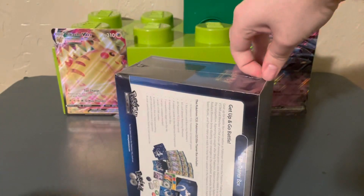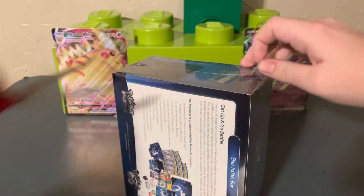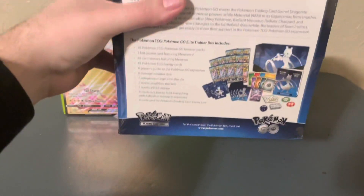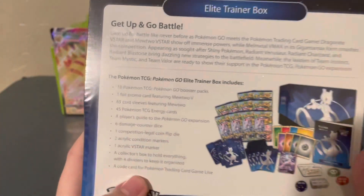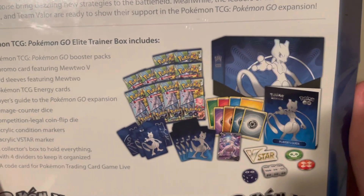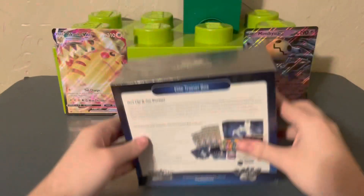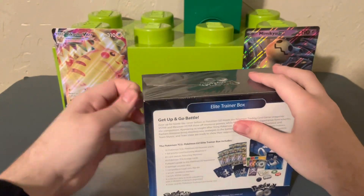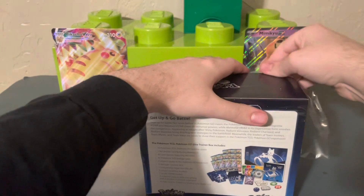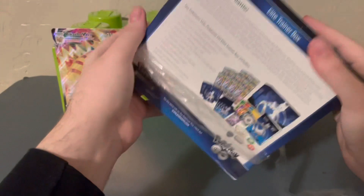I didn't cut anything there, so that's great. Getting the cellophane off — I'm not recommending you do it the way I just did it. If we look at the back here, you can pause the video to read that. You can see we're in for a treat; I'm not going to go super hard into looking at that stuff right now because I just want to get to the packs.